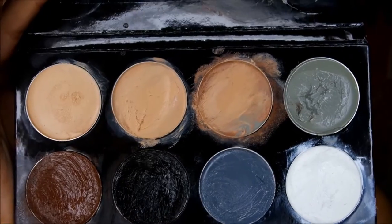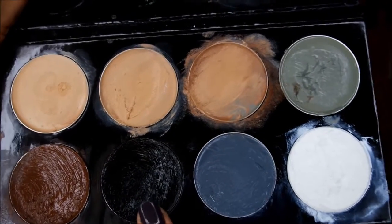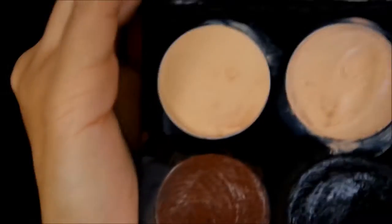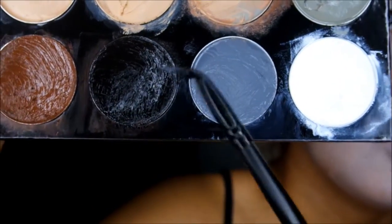Staying in the same palette, I'm going to use the black to go over the eyes and to create the cracks. For the cracks, I'm going to be applying it with this elf angled eyeliner brush.